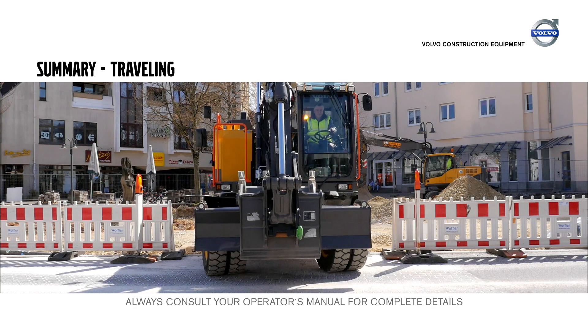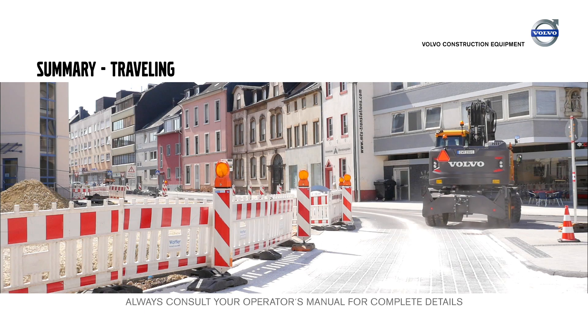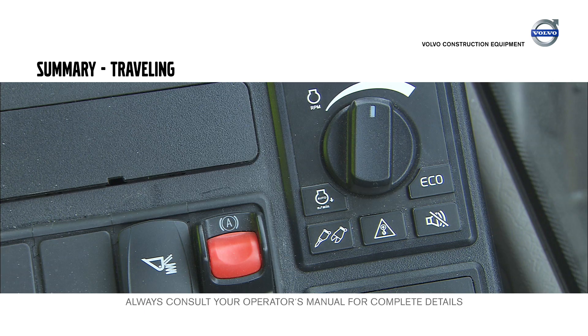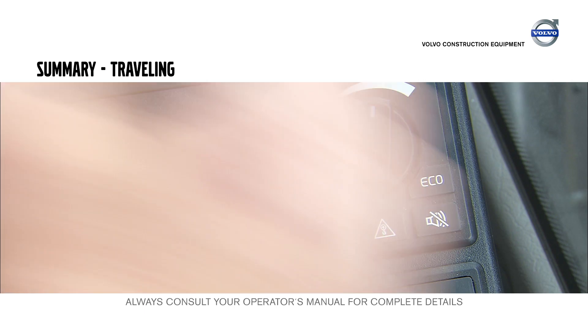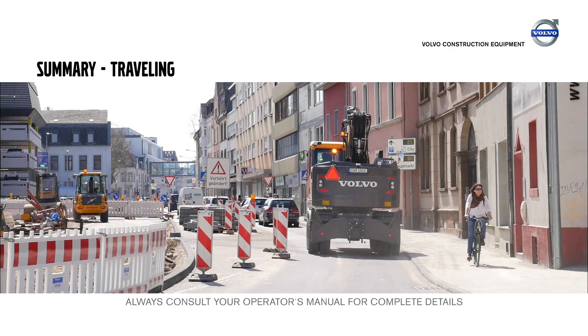Operate the machine in a safe way. Be aware that regular traffic is faster, so drive on the side of the street. Use echo mode to achieve higher efficiency. Operate the machine carefully and be prepared for sudden stops.